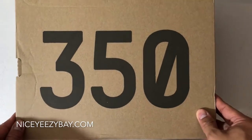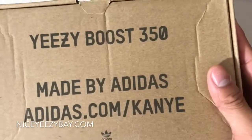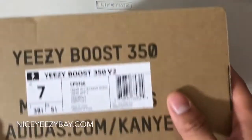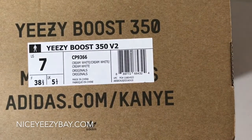So here's the top right here. It says 350 as you can see. Check out the size. We have EasyBoo 350 made by Adidas at Adidas.com slash Kanye. And the box tag right here — EasyBoo 350 V2. These are size 7. And the colors are cream white, cream white, and cream white.